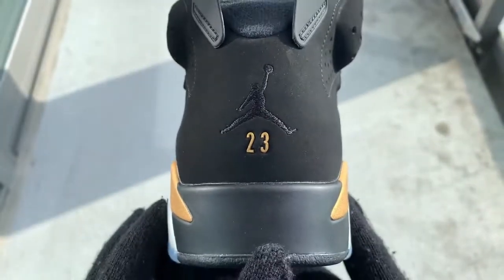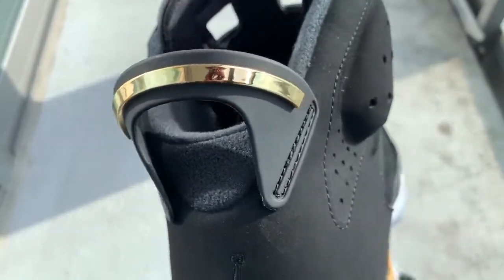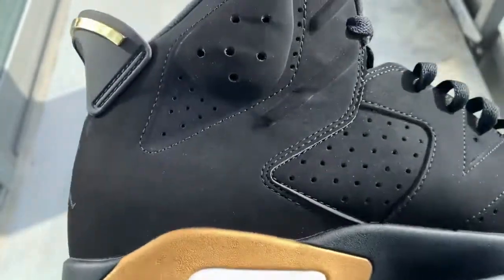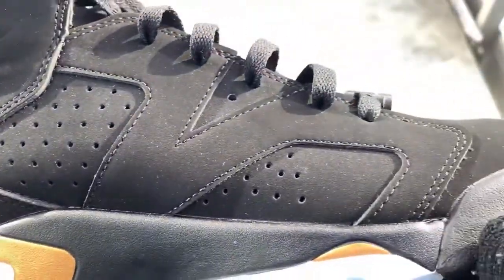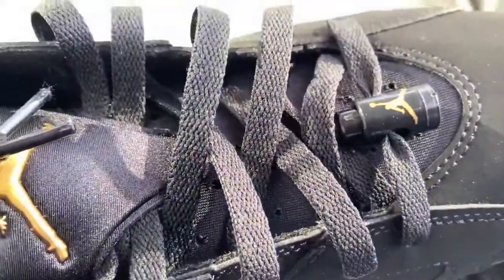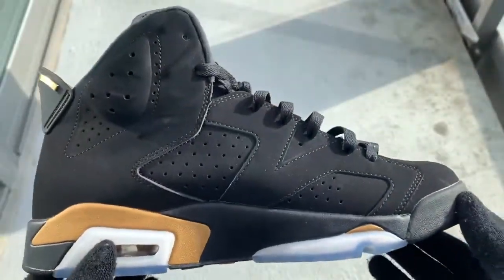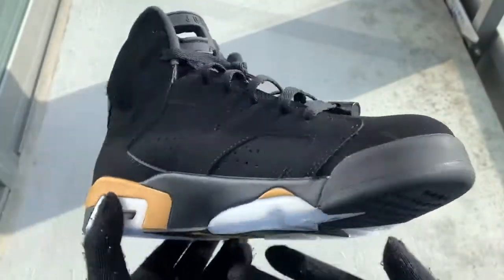Coming back right here to the 23 that is in gold. And once again this little heel tab, which Michael Jordan did use to help him put on his shoes a lot easier. You can see a little scuff right there — it'll come out with a little water, I'm pretty sure it's a glue stain, no big deal. I really think these are mad close to the retails, guys.